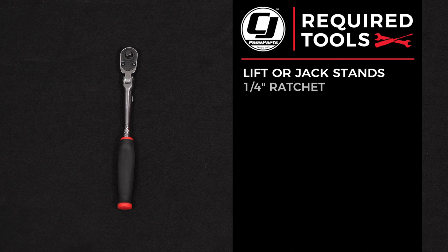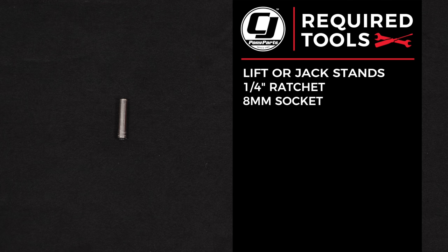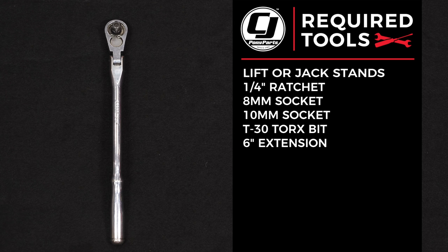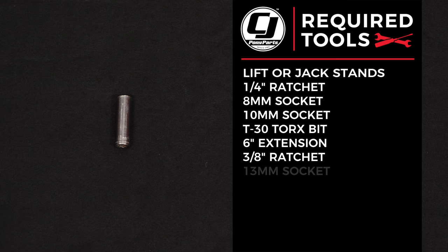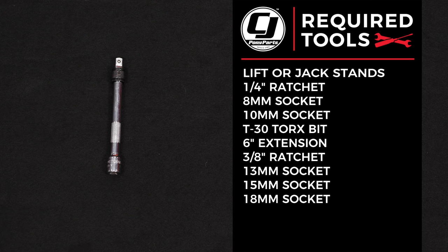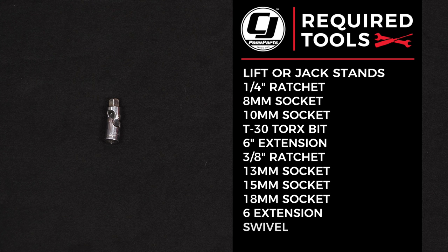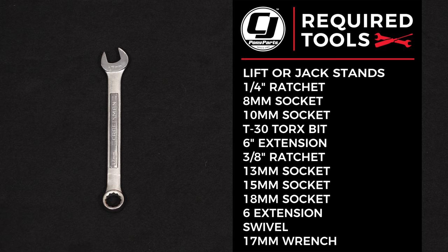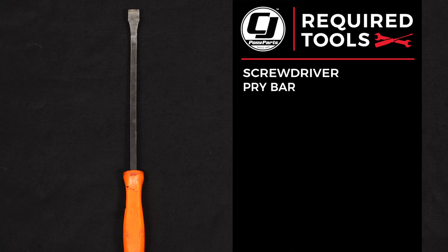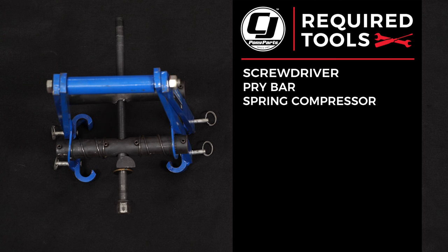For this installation you'll need a lift or a jack and jack stands, a quarter-inch ratchet, 8mm socket, 10mm socket, T30 Torx bit, 6-inch extension, 3/8th ratchet, 13mm socket, 15mm socket, 18mm socket, 6-inch extension, swivel, 17mm wrench, large flathead or Phillips screwdriver, pry bar, spring compressor, and safety glasses.